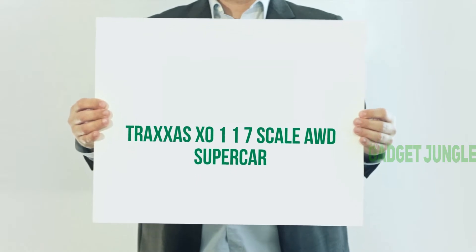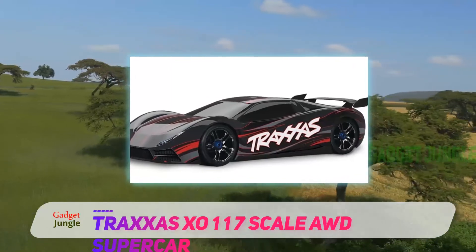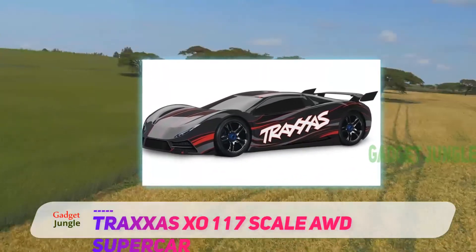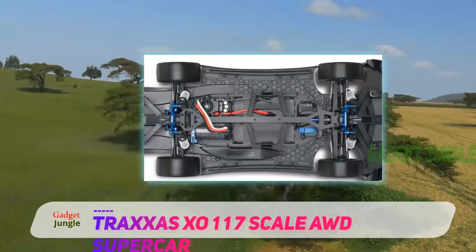The Traxxas X0117 Scale AWD Supercar — the Traxxas Super Remote Control Car — is very stylish. It comes in many different colors so that the user can select their own style.